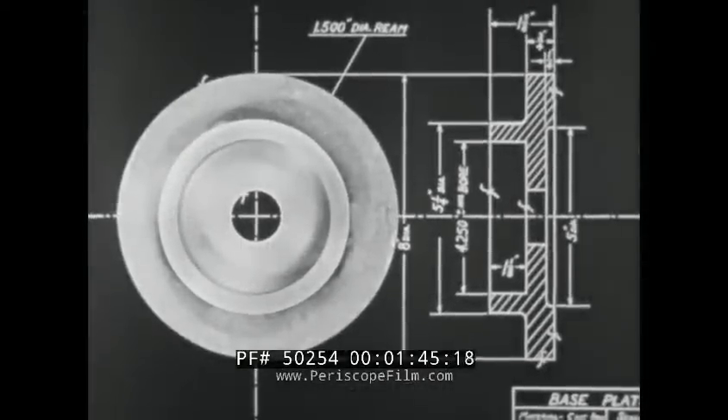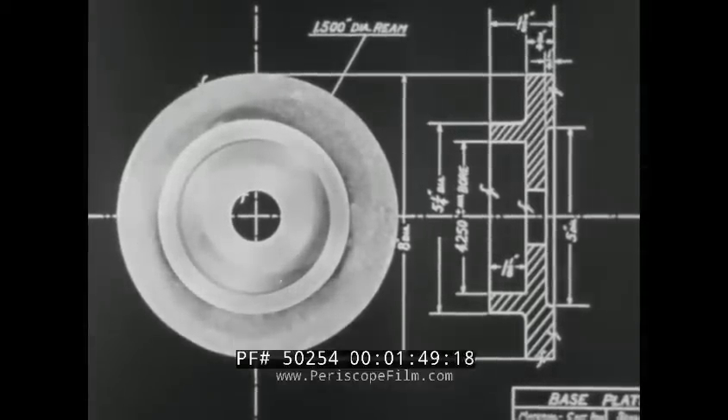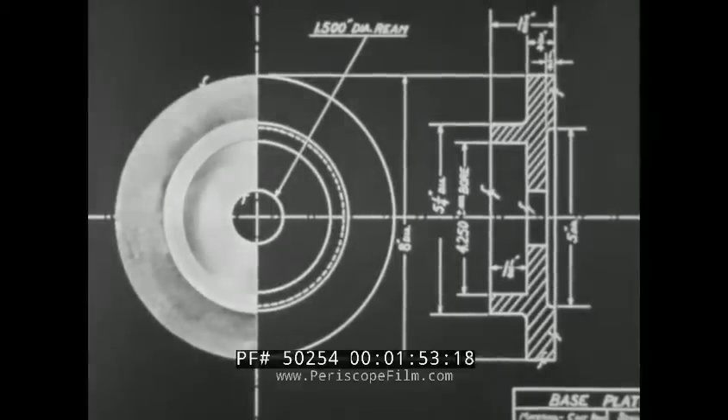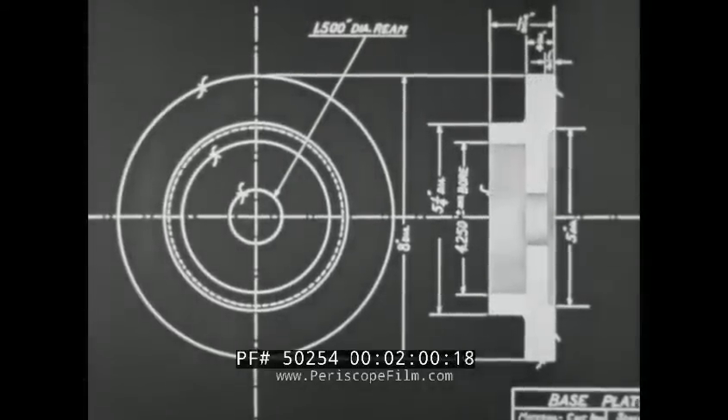To understand the cross section view at the right, imagine that the finished workpiece has been cut in two along its center line. This is the line of the cross section, and that part of the drawing represents the finished piece as it would appear in such a view as this.